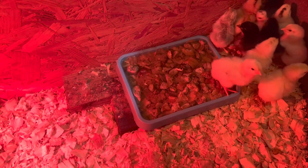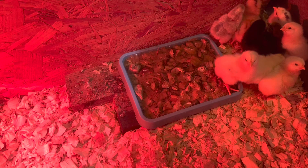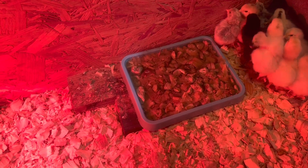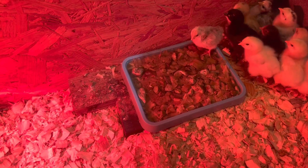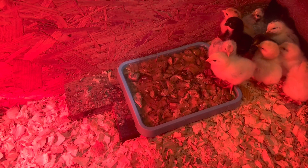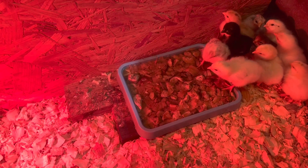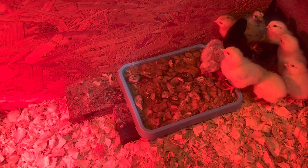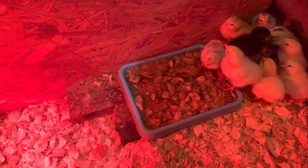You'll notice that we have a very shallow lunch tray, like a kid's lunch tray, full of rocks, and that is where we keep their water. We do this until they're about two weeks old and they can actually drink out of a chick waterer. This is the best way to keep your babies from accidentally drowning or falling in the water and getting too wet or tipping the water over.